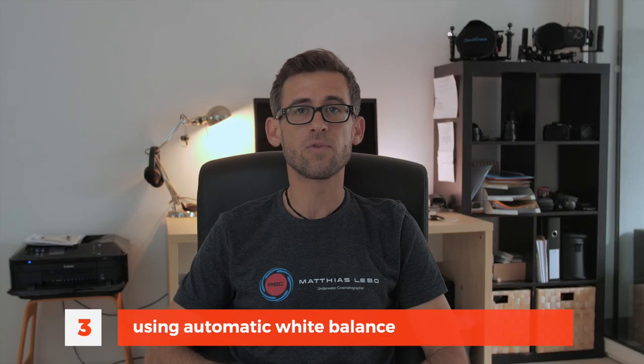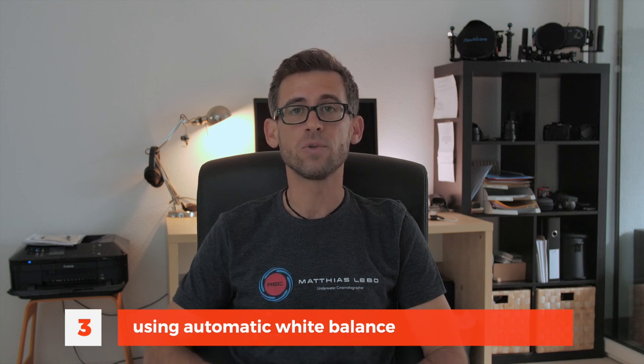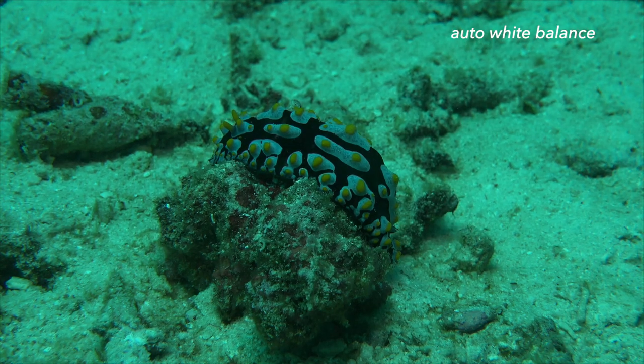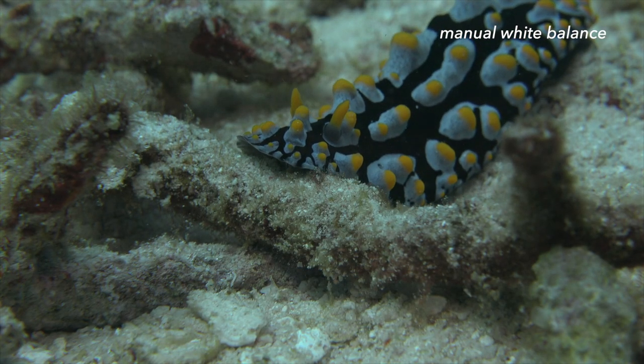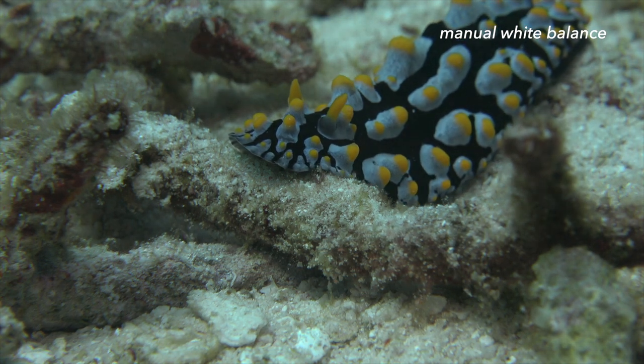Mistake number three that happens quite often with people starting off with underwater videography is that they're relying on the automatic white balance of their camera. Some cameras like action cameras may not have the option to set white balance manually, but if you do have that option you should really use it. The problem with automatic white balance is that your camera doesn't know you're underwater and that certain colors disappear quicker than others. You should set your white balance manually every couple of meters as you go deeper, and again as you come up shallower towards the end of your dive.